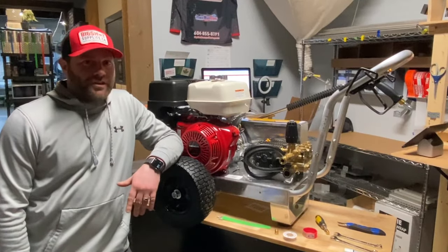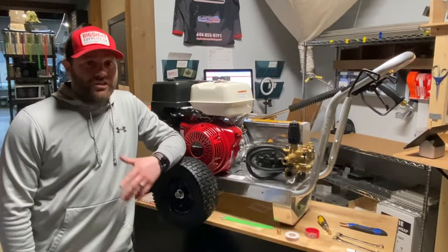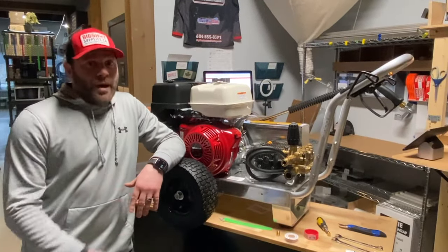Hey everybody, how you doing? It's Colin with Big Shot Supplies. Today I want to quickly make this video to show you just how easy it is to bypass your pressure washer.